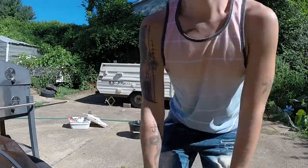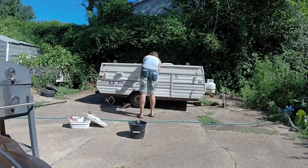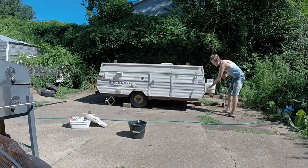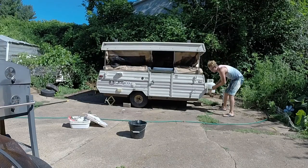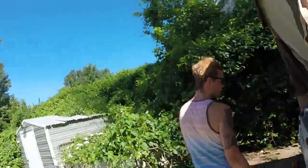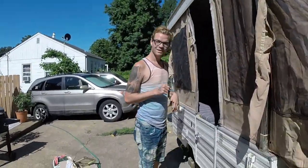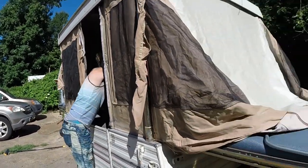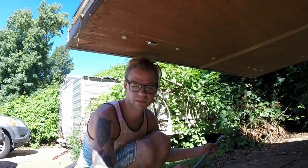I'm going to pop her up and then we'll take a tour of the inside and see what she looks like now. So basically what these do is the flat end goes into a hole that's in the actual body of the trailer.